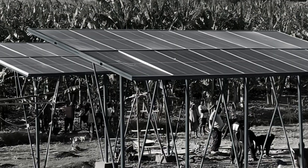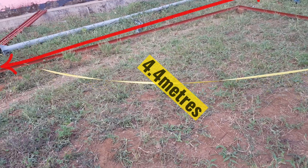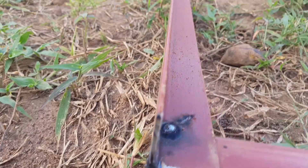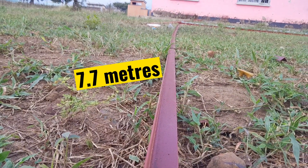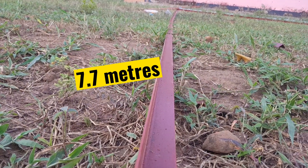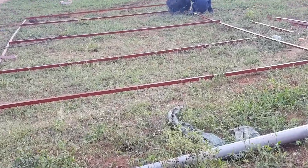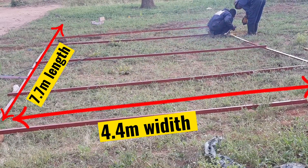The concept is that solar panels will be arranged in a specific format. The length of each solar panel is 2.2 meters. The inner width of the frame will be 4.4 meters because it accommodates two solar panels along that direction. Along the length, the inner length of the frame will be 7.7 meters because it adds up the width of 7 solar panels along that line. Therefore, the frame will be 7.7 meters along the length and 4.4 meters along the width.